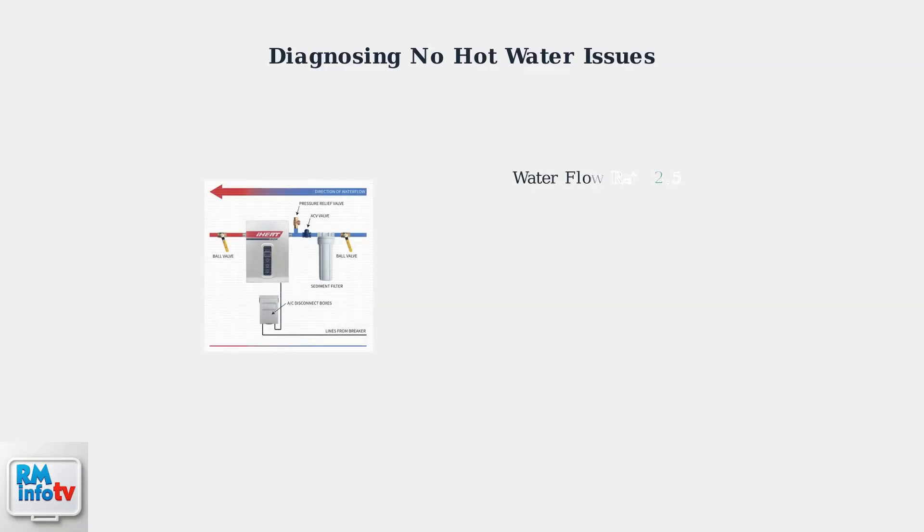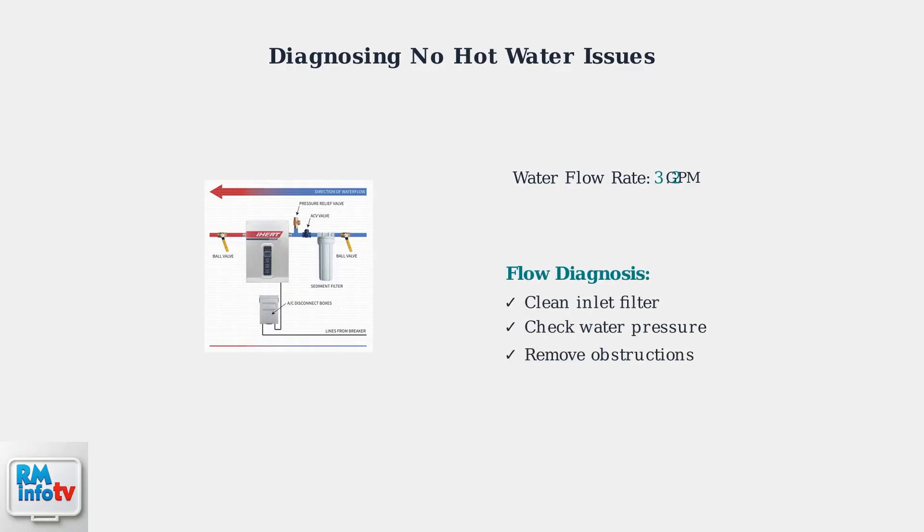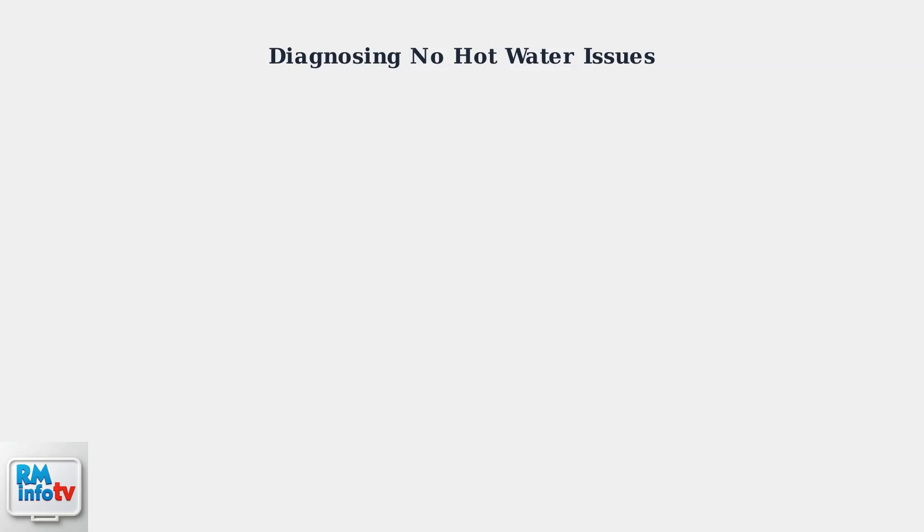If no error code appears, examine the water flow system. The heater requires adequate water flow to activate. Check that the water supply is unobstructed and the inlet filter is clean.